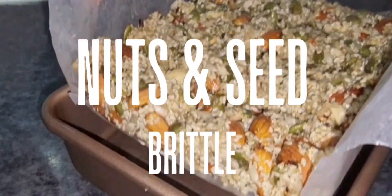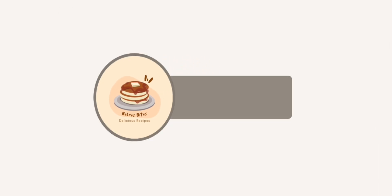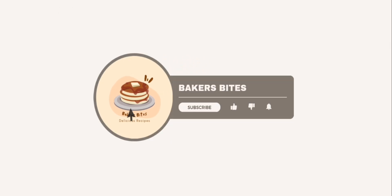Welcome back to Baker's Bites. If this is your first time watching my videos, welcome. If you have not subscribed yet, please press the subscribe button. It really helps me want to make more videos for you.